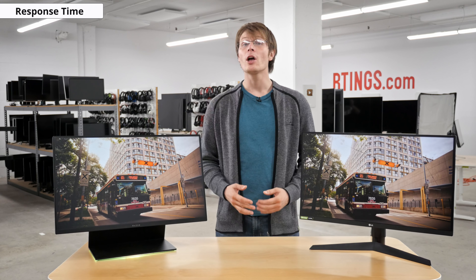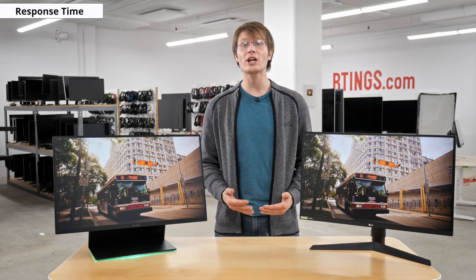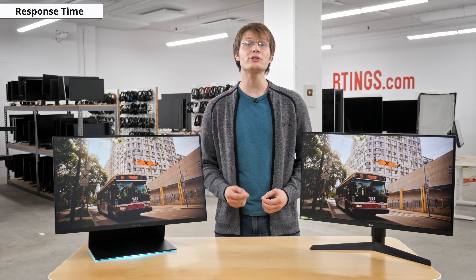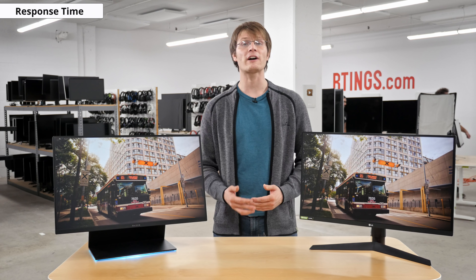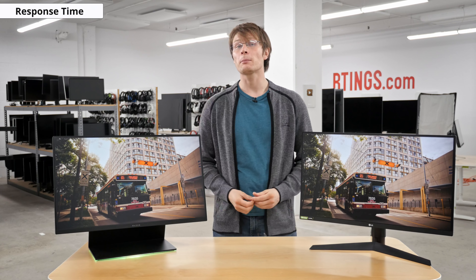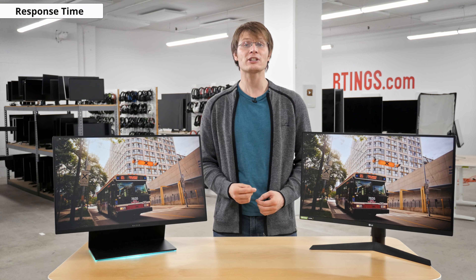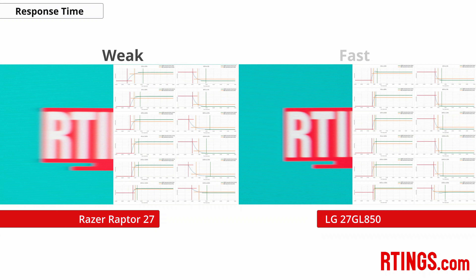Onto response time — the response time is the time taken for a display to change pixels from one color to the next, for example between frames. A fast response time reduces the amount of motion blur, which is very important for fast-paced gaming. Here is where the LG stands out, with a much faster IPS panel at about half the response time, resulting in clearer motion, also visible in our pursuit motion photo of the ratings logo. Both monitors have options to adjust response time via an overdrive setting, and you can see our full measurements on the review. These photos were taken at the fastest overdrive setting without adding too much overshoot — weak on the Raptor and fast on the LG.